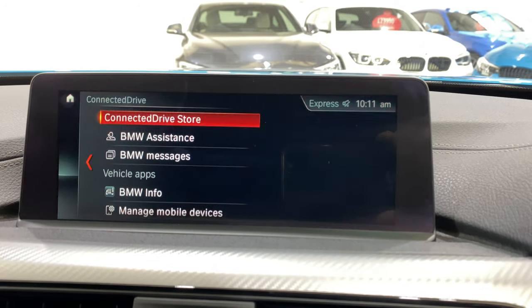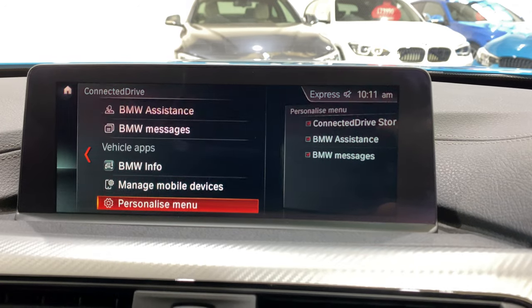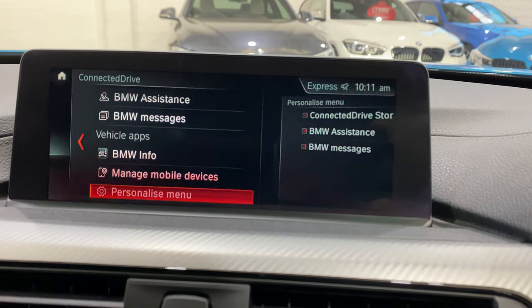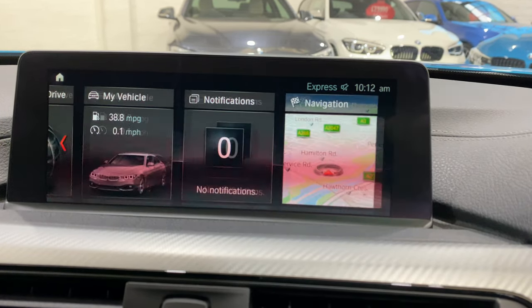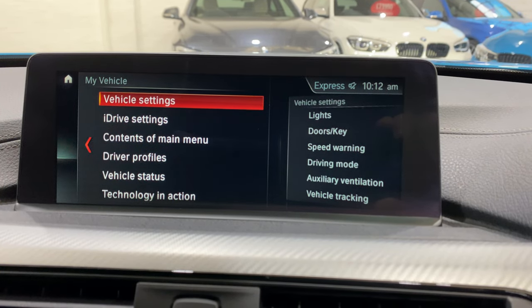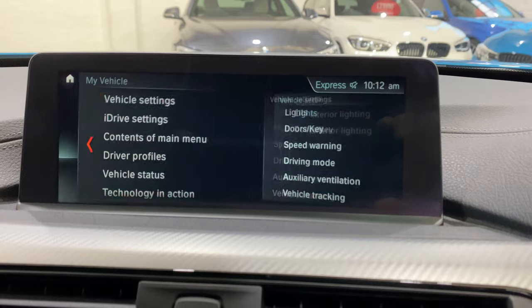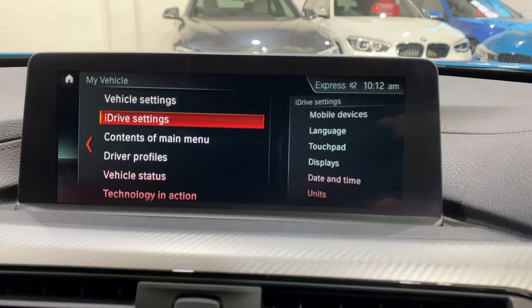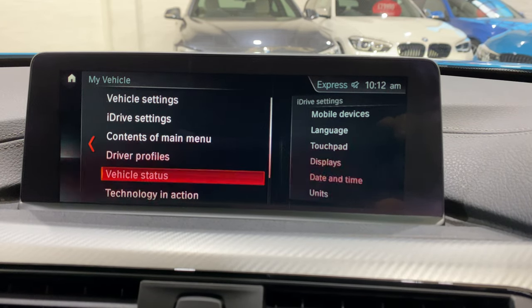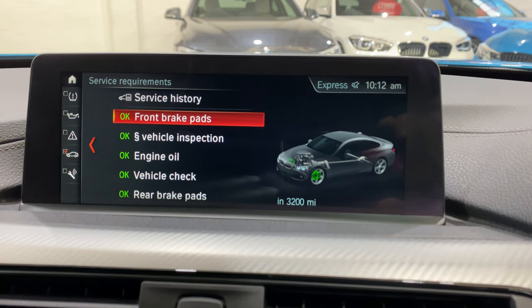We've got ConnectedDrive, which is something you can subscribe to. Down here it will show you weather radar, BBC news, and a few apps. Going into My Vehicle, this is where you've got all your settings for the car. You just flip across to access all of these. You've got the iDrive settings — you can change your displays, your units, the touchpad. Coming down to Vehicle Status, this is where you'll see all the service history.